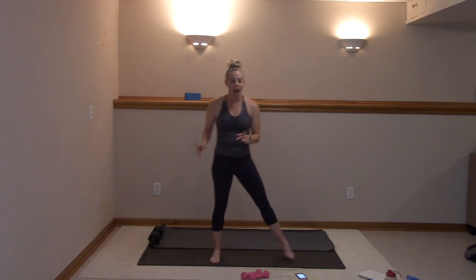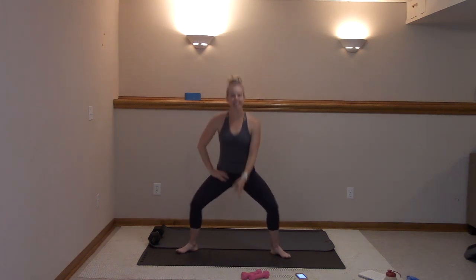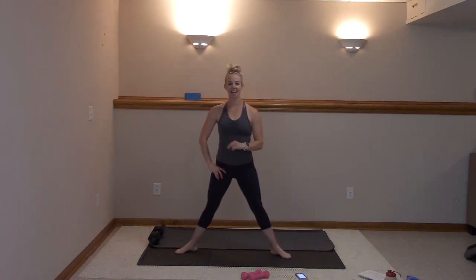You're going to take it up, step it wide. Toes out, abs in tight, hips tucked under. Plié right here — down and up. You got this, switching through the heels. Inhale, exhale. For five, four, three, two, last one. Drop it low.